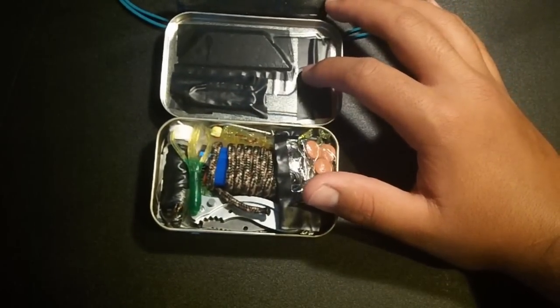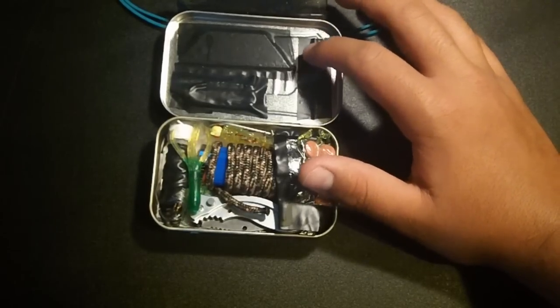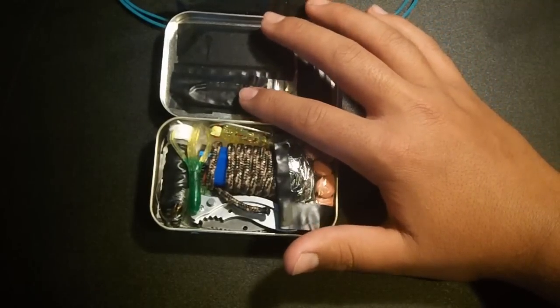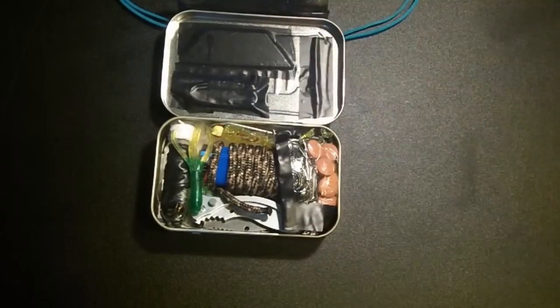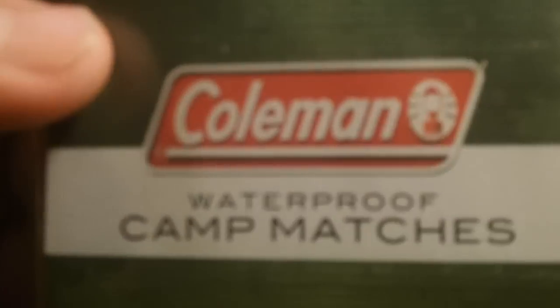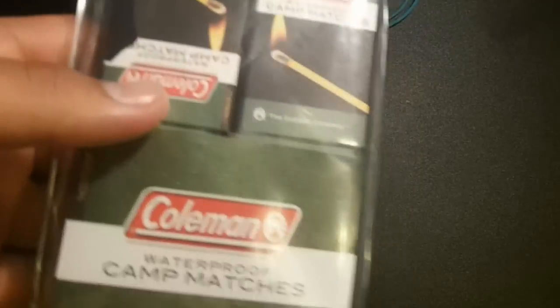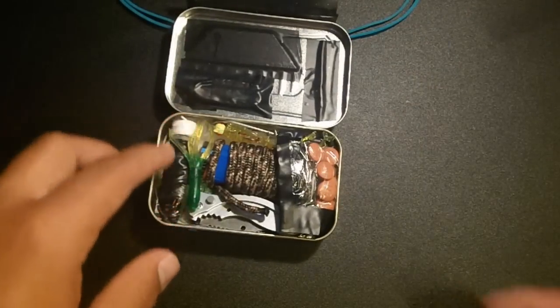Next we have one needle, which is good for sewing up wounds, sewing your pack together, and general sewing — very useful. And here in this little bundle we have waterproof matches. These are the Coleman waterproof camp matches. They're good, they're waterproof, and they work well.